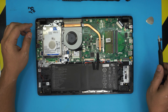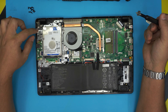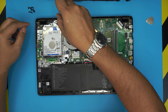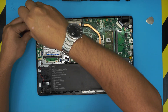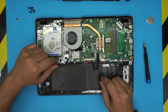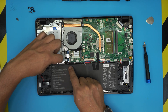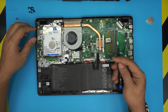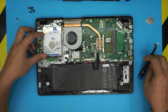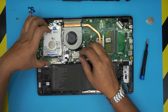To upgrade the hard drive, there's a caddy holding it in place with four screws. Go ahead and remove those four screws. Once removed, disconnect the ribbon cable — either from the drive side or by pulling up the trigger 90 degrees on the connector so the flex cable slides out easily.